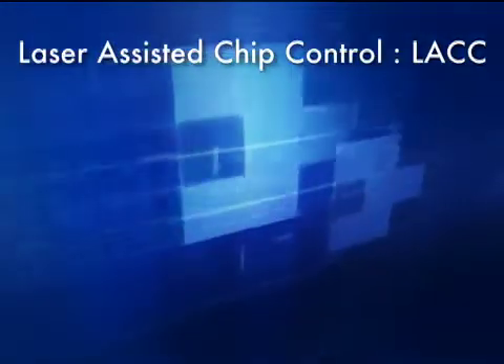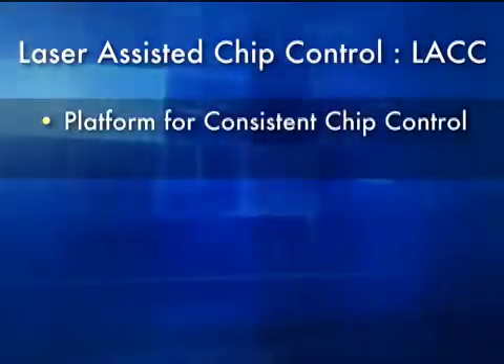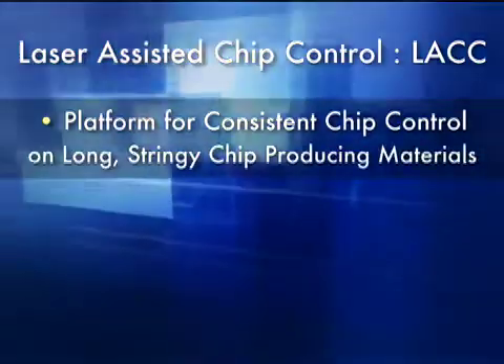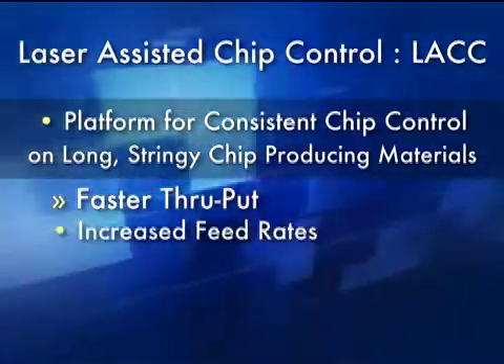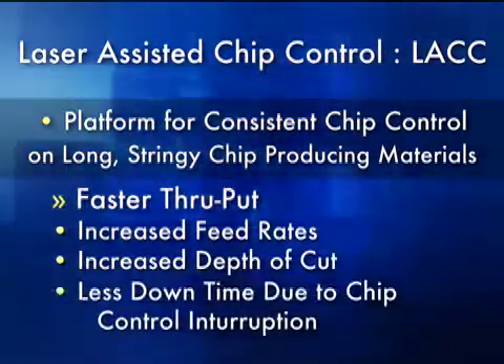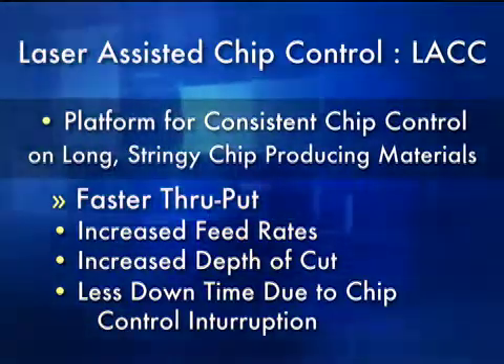Laser Assisted Chip Control, or LACC, is a platform for consistent chip control — machining redefined — on long stringy chip producing materials. We're going to give you a faster throughput. Faster throughput is done by increased feed rates, increased depth of cut, and less downtime due to chip control interruption. Some companies are down as much as 50% just due to chip evacuation.